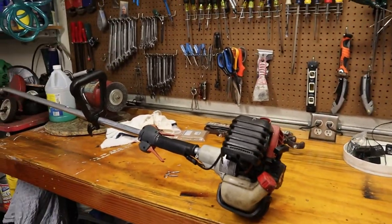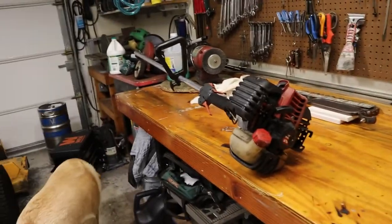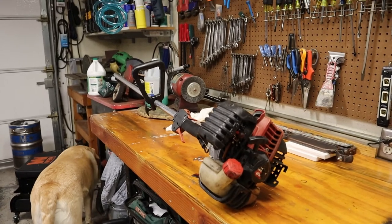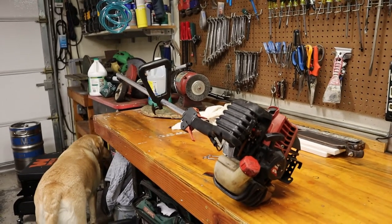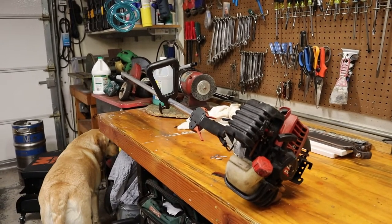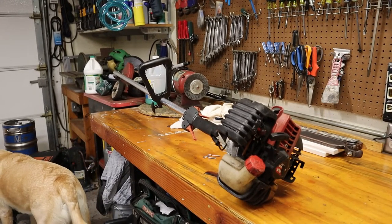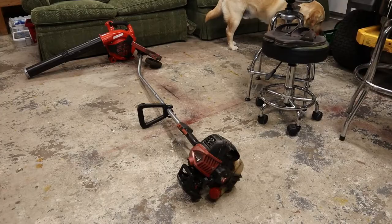My landscaper buddy said, can you take a look at it? So I don't know if it runs, I don't know if it cuts, I don't know what's going on with it. First thing we're going to do is start it up and see if it actually starts. Given it's a fairly young age, I'm not anticipating too many major issues. But who knows - let's give it a shot. Here goes nothing.